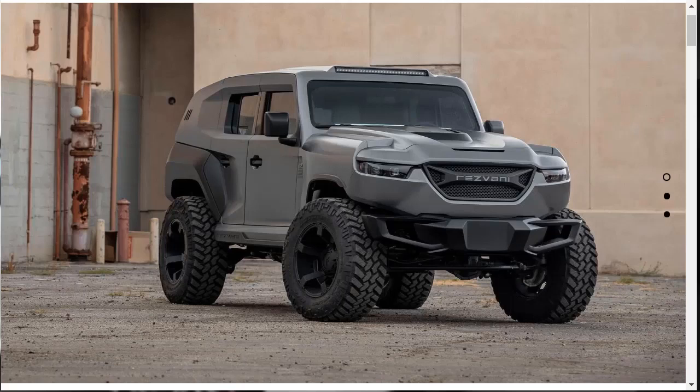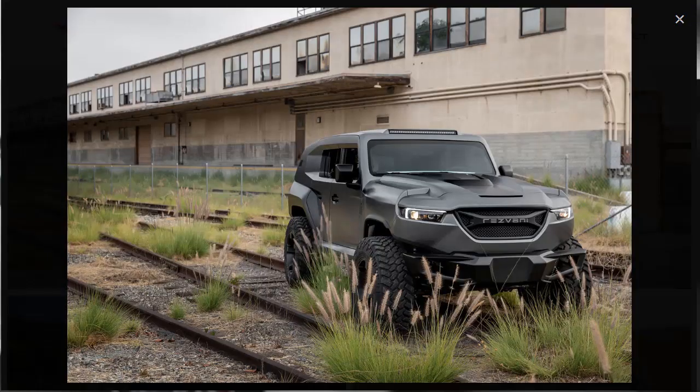Hi, welcome, thanks for joining me. On this episode of Build Your Own, we're going to build and price a Resvani Tank Tactical Urban Vehicle, as well as learn about the features and other configurations. Before we do, however, I just want to remind you that if you find this build and price review helpful, informative, or entertaining, please like, share, and subscribe to my channel.